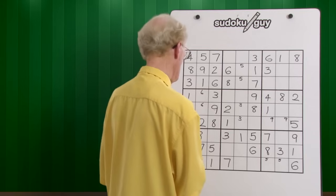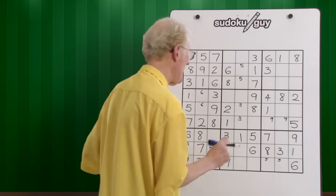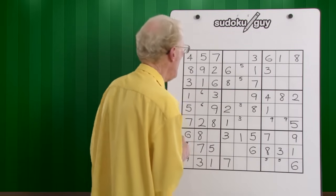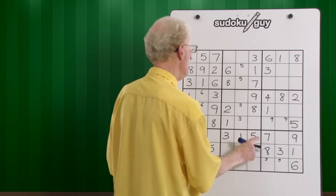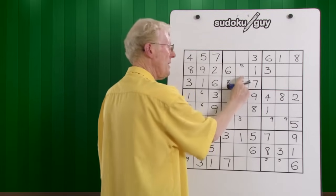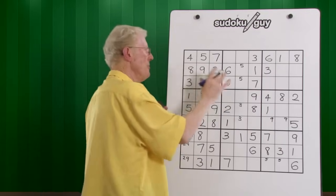Fours — there's no fours. Fives — now comes to what I was saying before. We have a choice here: we can do a five here or here. But if you've got two fives there, it's going to be one of those, so it can't be there. Just for fun, I'm going to show you a neat trick here.